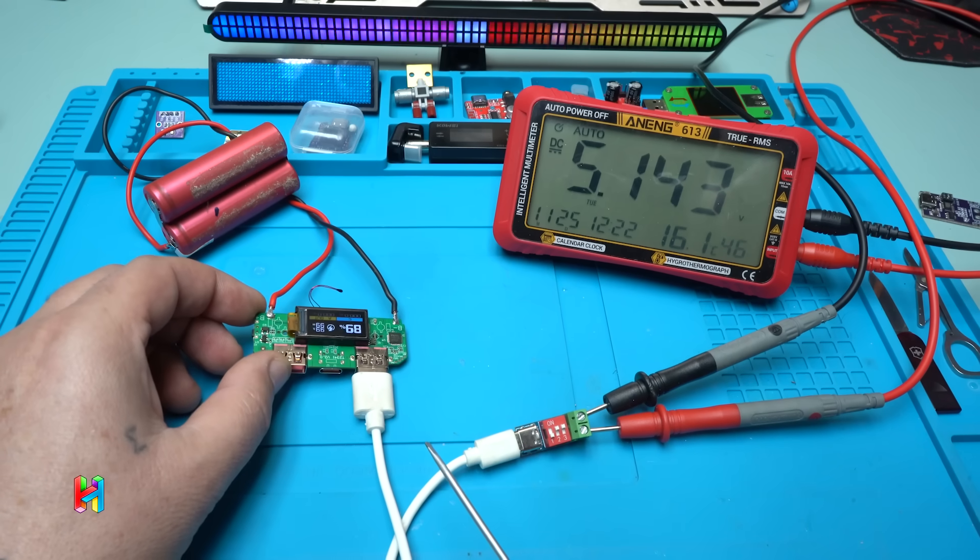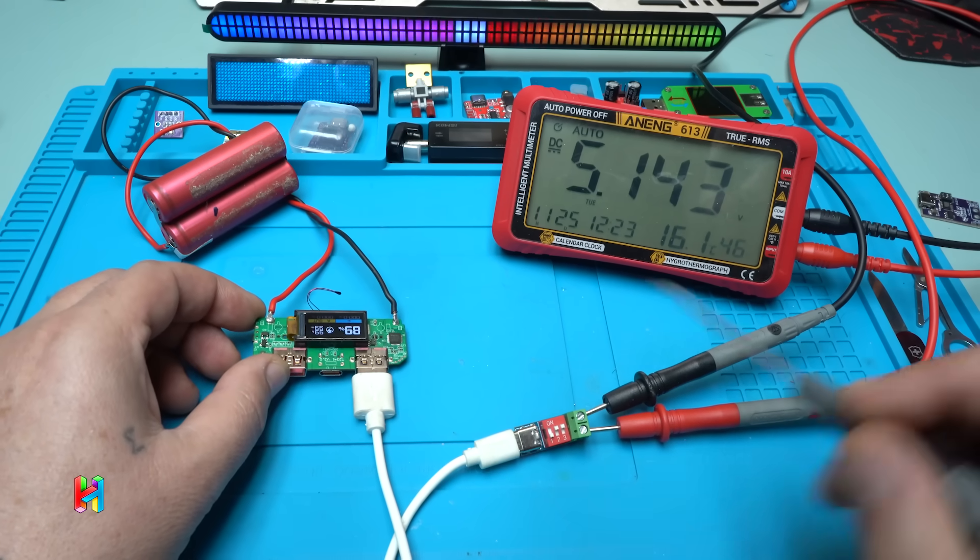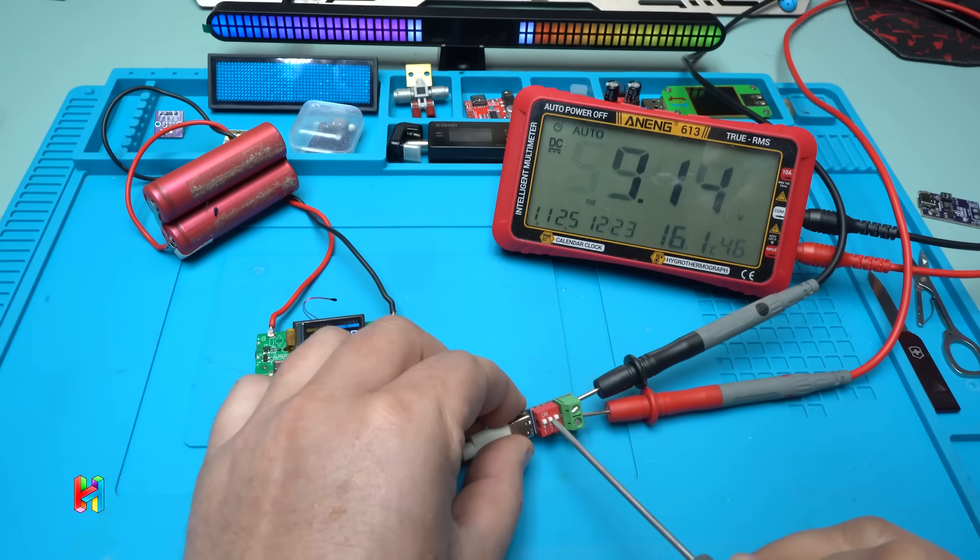Using the switches on the PD trigger you can control the output voltage from the power bank module. It will turn off when there's no load attached, which is a nice feature.